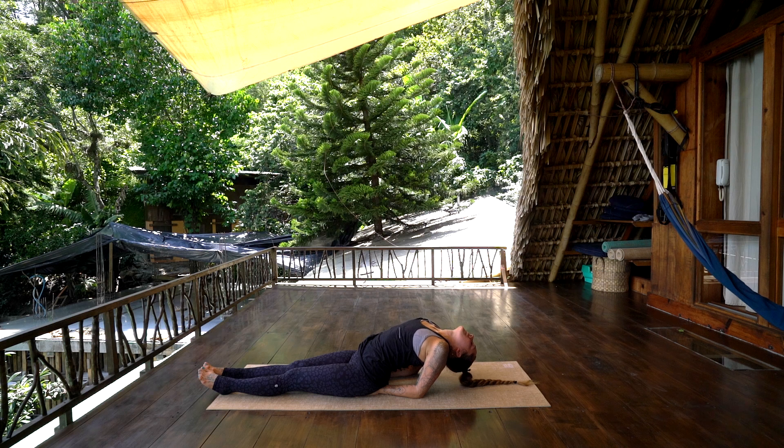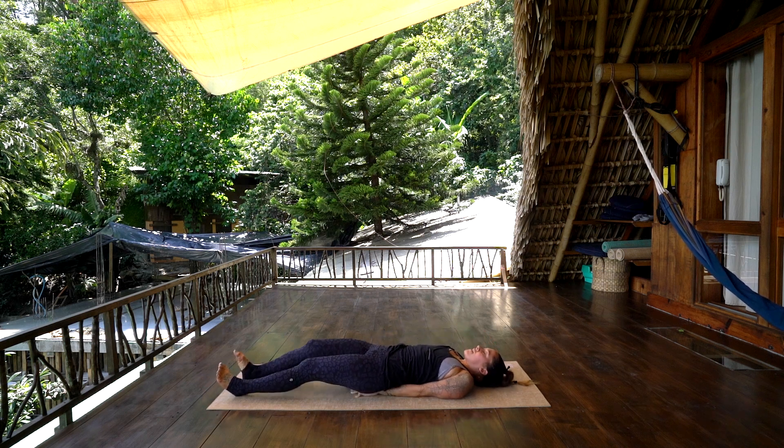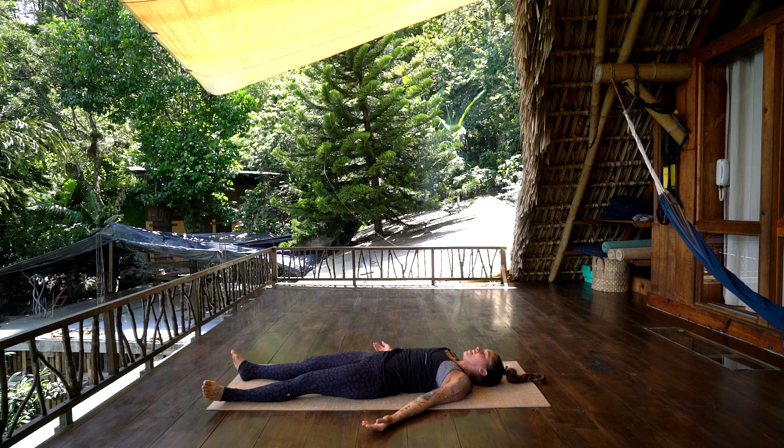Slowly bring the back all the way down, bringing the hands out alongside the body. Taking a short Savasana here — just allowing the back of the heart space to be supported by the ground. Palms can shine up, allowing the energy lines of the arms to cross here in front of the body. You can always pause the video and stay in Savasana for as long as you need.